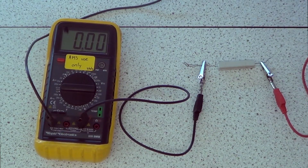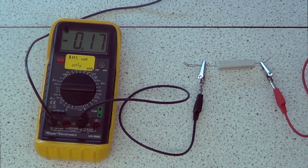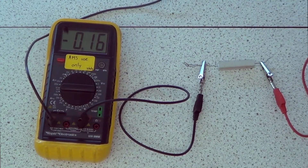Now I'm going to turn the current around. I'm going to put the potential difference across it in the opposite direction, so I'm just going to swap these cables. I'm going to start again from two. Because it's going in the opposite direction, I'm going to call it minus two. So the potential difference is now minus two and the current flowing is minus 0.16, just showing the opposite direction.